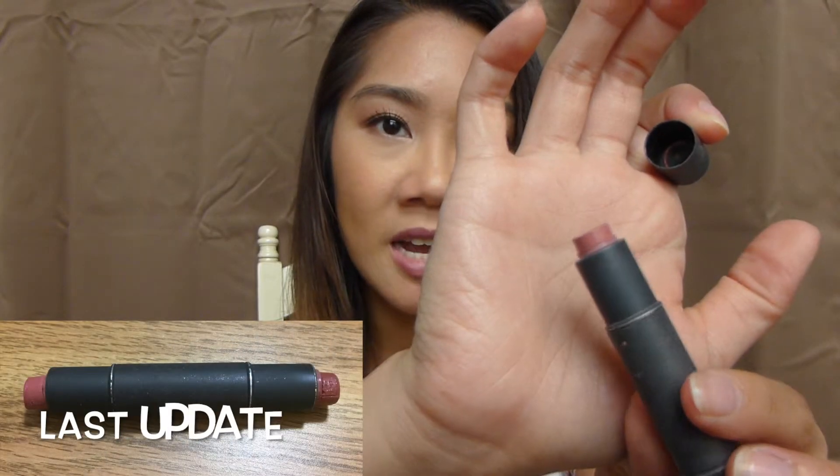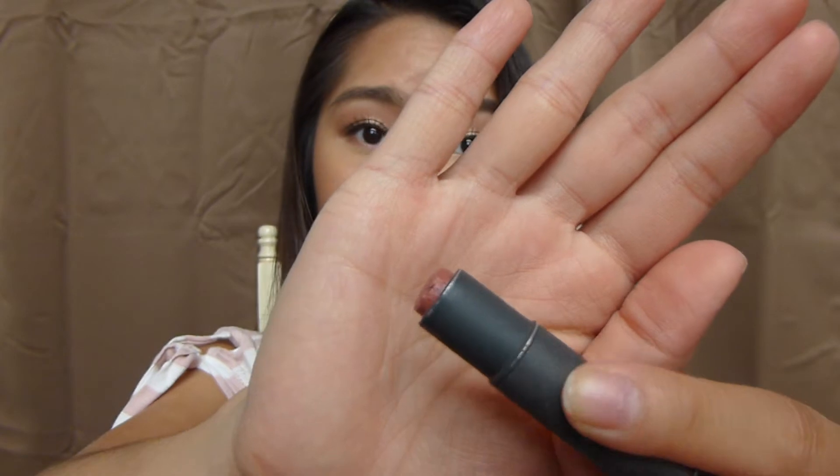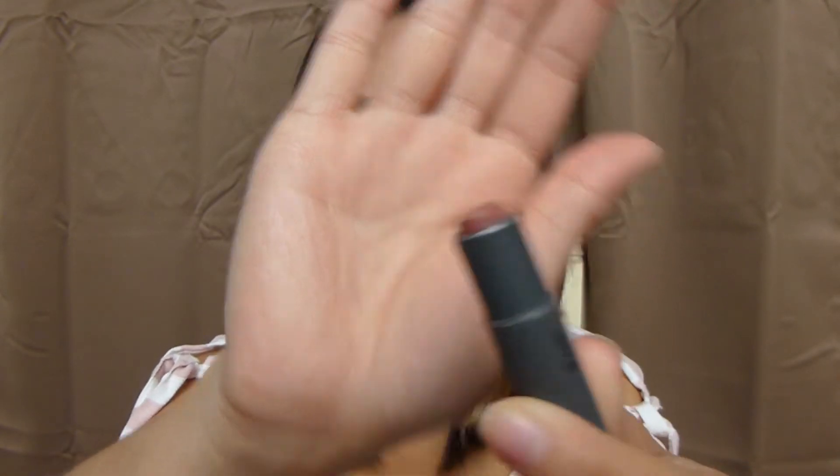Moving on to my Bite Lip Duo, I'm also going to be considering this product done. On the musk side, I still have a little bit left — I've used it up a little, but I've realized this shade looks horrendous on me. I can't believe I've been using this for the past six months because it looks so bad on me — it makes my teeth look super yellow. I've used up more than half, so I'm calling it done. And the lychee side is pretty much used up all the way. It's all melted down and detached from the stick. This product is pretty old, so I probably shouldn't even be using it anymore. I've gotten my money's worth, so I'm considering this one done.